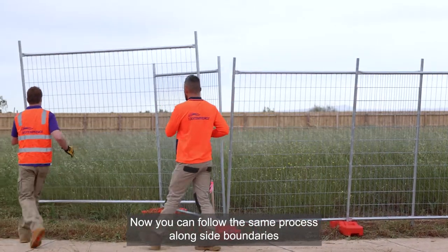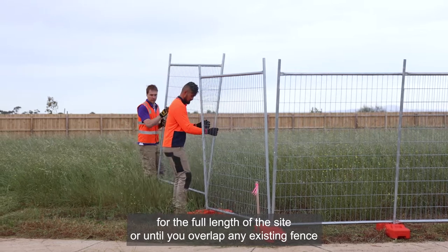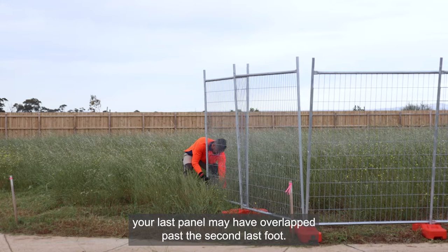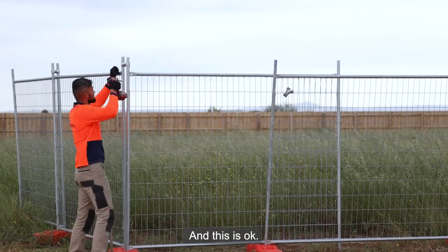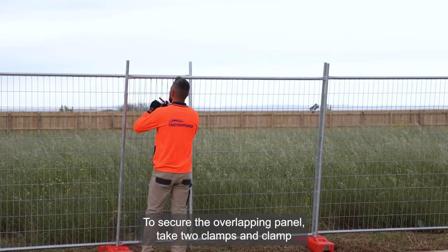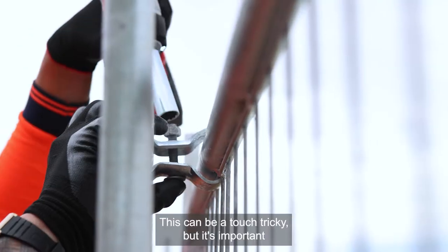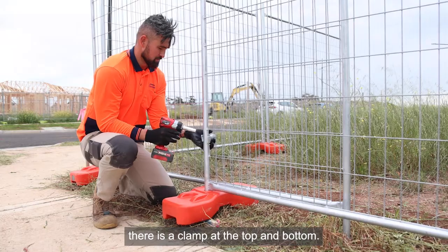Now you can follow the same process along the side boundaries for the full length of the site or until you overlap any existing fencing. Your last panel may have overlapped past the second last foot and this is okay — we will show you how to secure this panel. To secure the overlapping panel, take two clamps and clamp the top and bottom horizontal bars to each other.